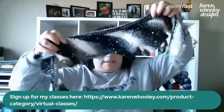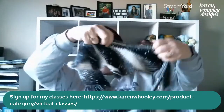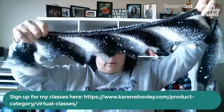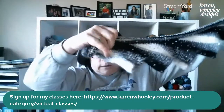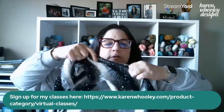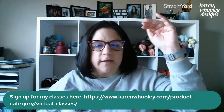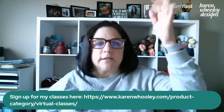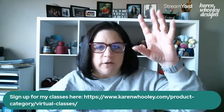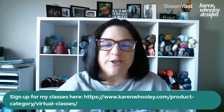This is a sample of the Tunisian Short Row Scarf — it still needs to be blocked. You don't have to know Tunisian stitches to join this class; we're going to talk about short rows with the simple stitch, and I'll do a quick mini lesson at the beginning. I scheduled it on purpose so that Tunisian Basics runs first, and then in the afternoon of the 25th you can take this class right after.